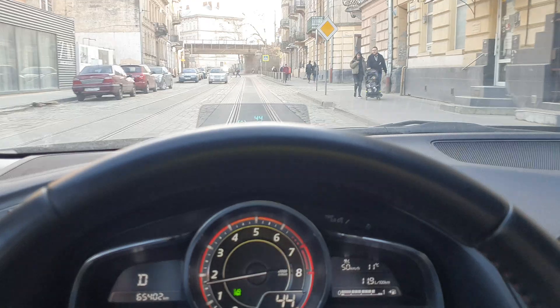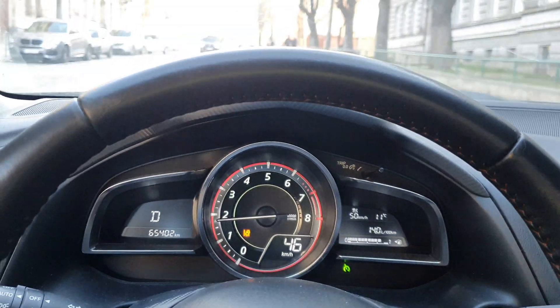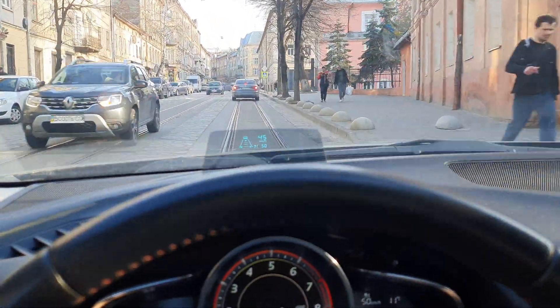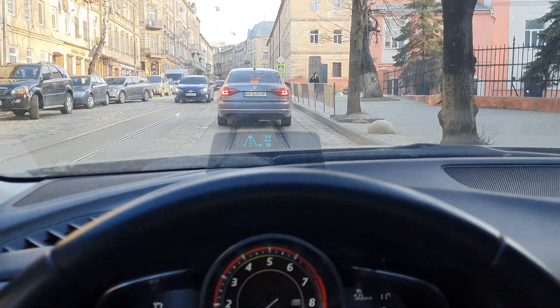Let's find a more interesting situation — I'll pause the video now. Right now we see a car in front of us, it's braking and our car is braking also.